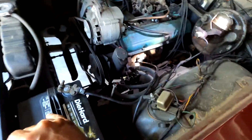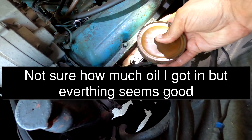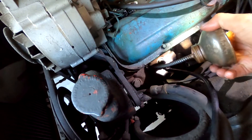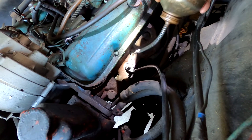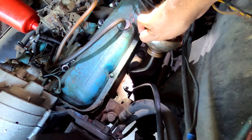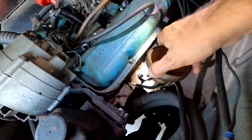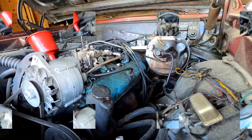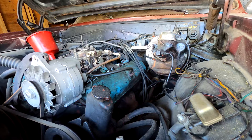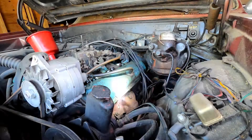Squirt a little oil in these sanders. It turns over pretty good with no compression.